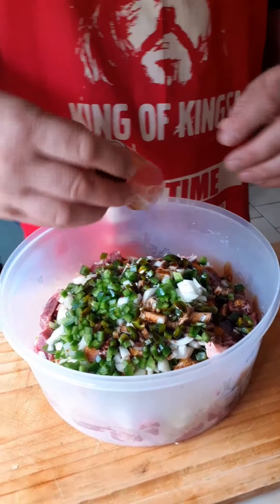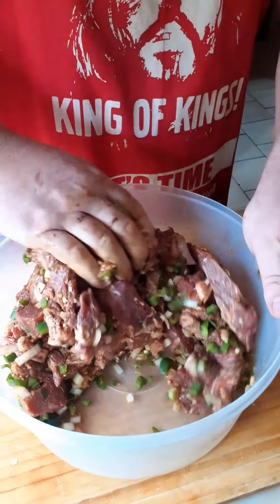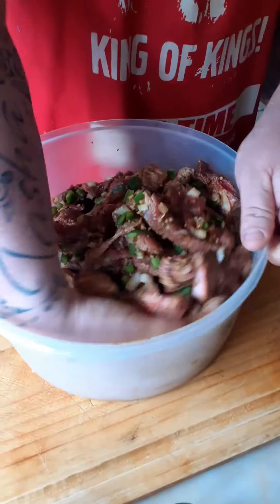Normally you can use a tablespoon to mix it, but our hands are clean so we mix with our hands — mix it nicely through, making sure all the meat gets the spices, the pepper, and the onion. The more you mix, the better it tastes. The more time you spend making your food, the more quality and taste you're gonna get.